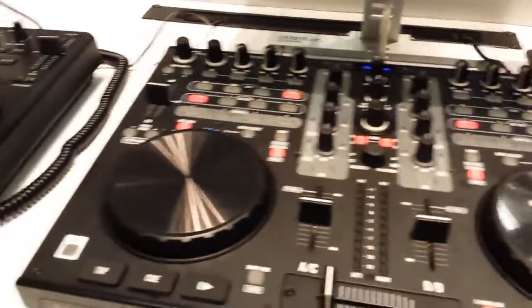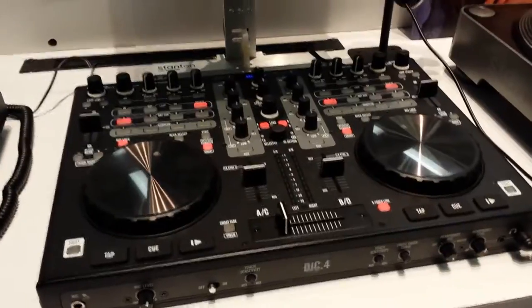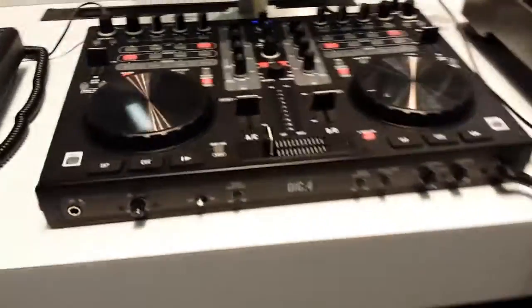The knobs feel good. The buttons feel good. The control, jog wheels — everything just really has a nice and solid feel to it. It also has quarter-inch outs, RCA out, and mic in. You can do a lot of different things with this.